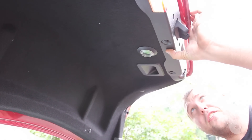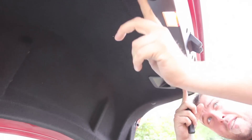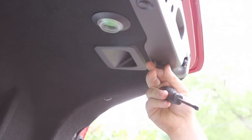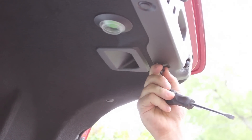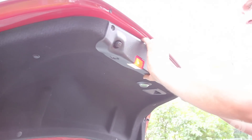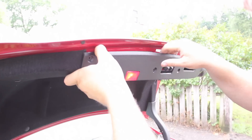Next you have these little tabs here. You can either use a panel removal tool or a flathead screwdriver. These clips honestly don't have much tension and this little pin pops them right out. Then you simply slide the actual panel off.